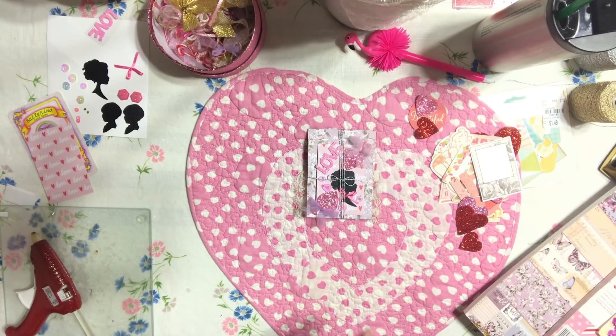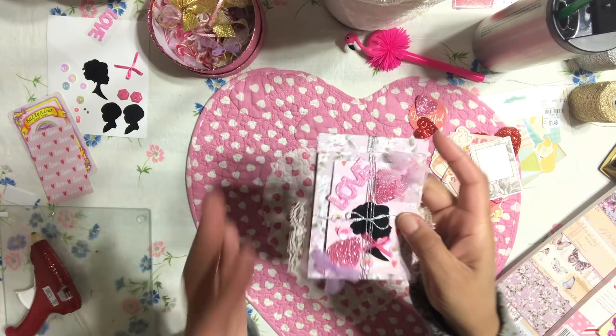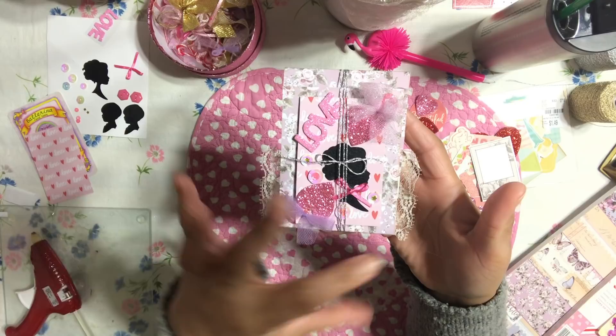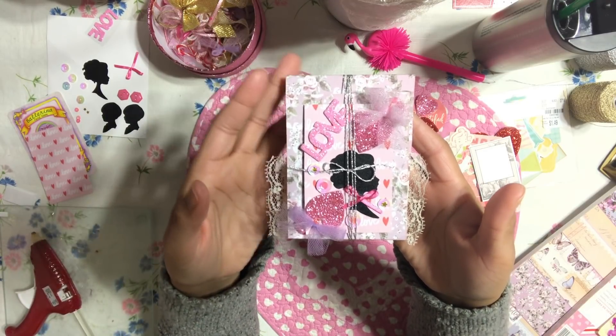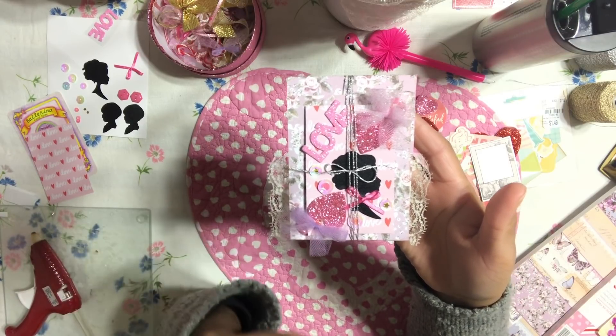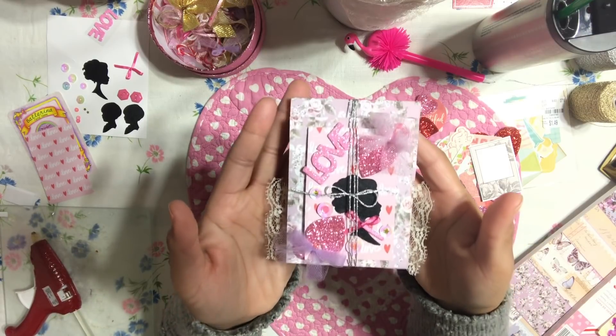Hello honey bunnies, welcome back, it's me Jenny! How is everyone doing today? I have another project to show you guys. I'm so happy to show you this project — this turned out so beautiful. I think this is definitely one of my favorite projects from the Valentine series. I am so in love with how this project turned out.